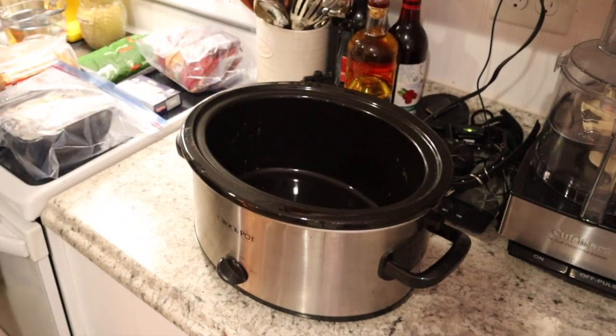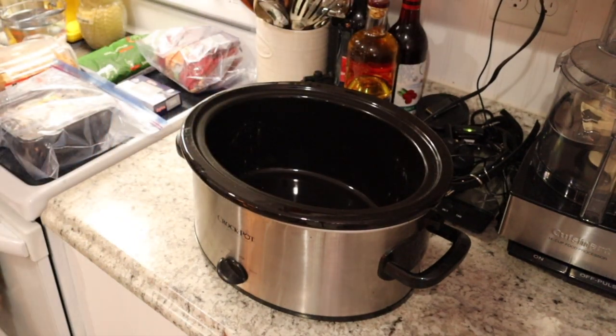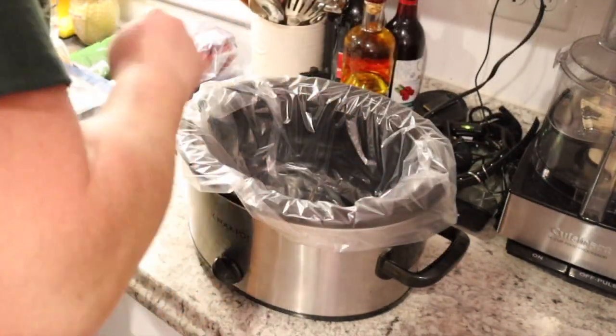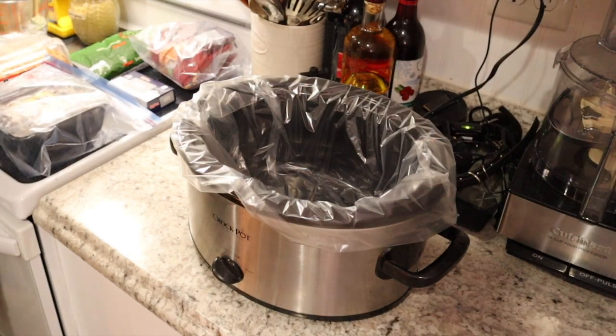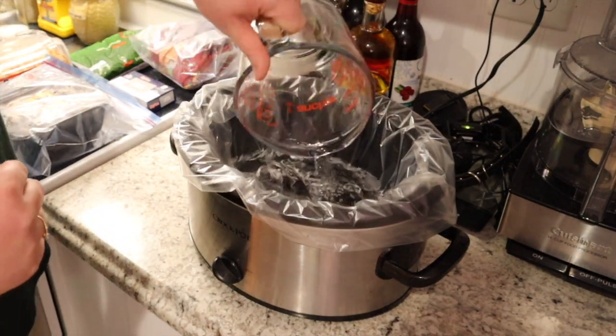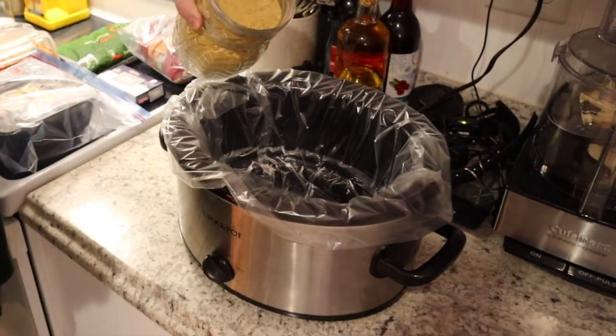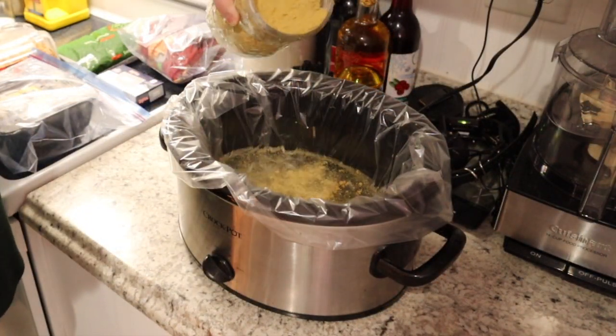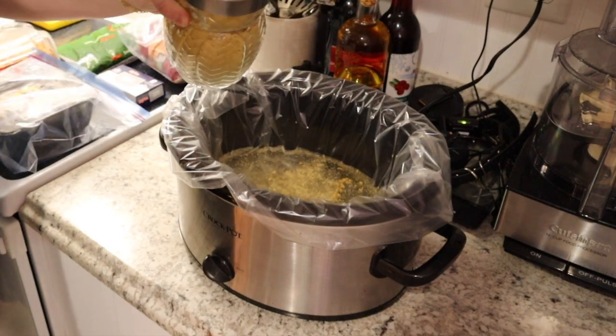To start, we're going to add our slow cooker liner just to make cleanup way easier. Then to our crock pot we're going to add four cups of water and a couple of teaspoons of chicken bouillon powder, or you could just add one chicken bouillon cube.